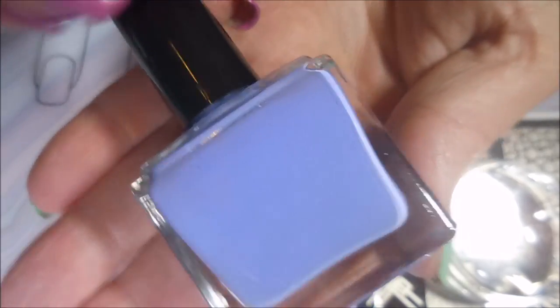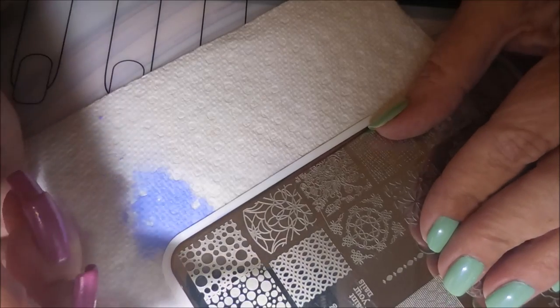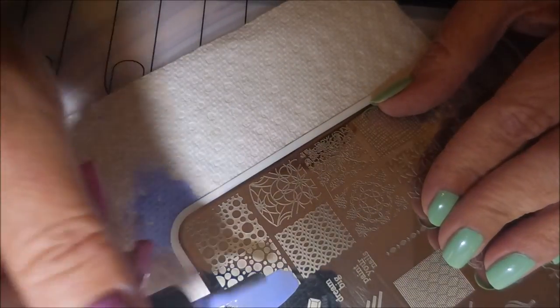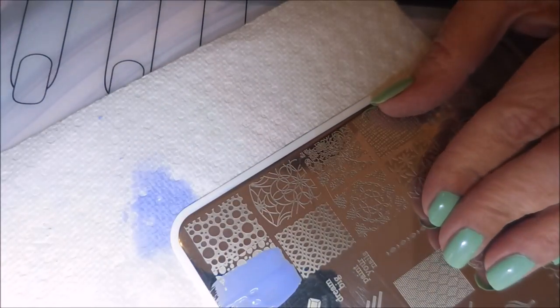And this Born Pretty kind of light purple polish. I'll be using my Fabronil Scraper and I'm going to be using these two images over in the corner.